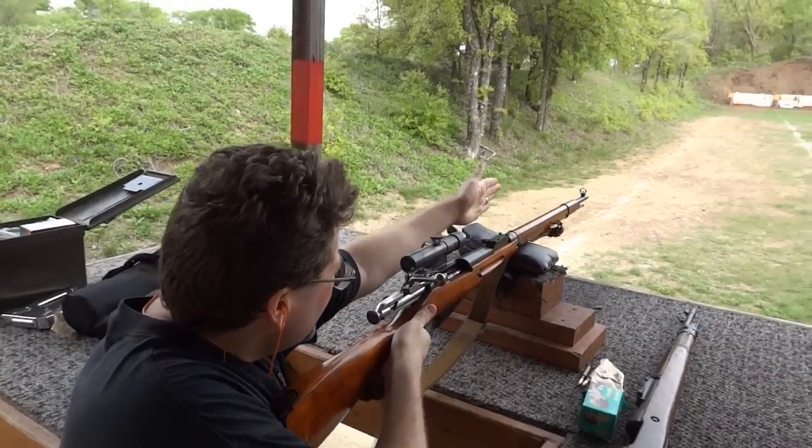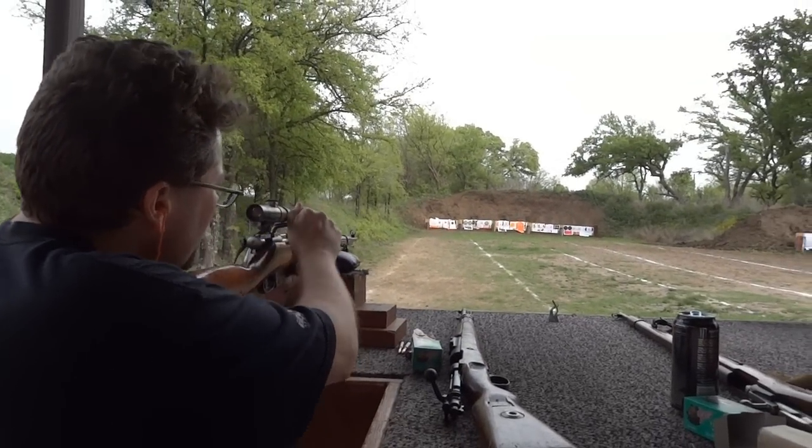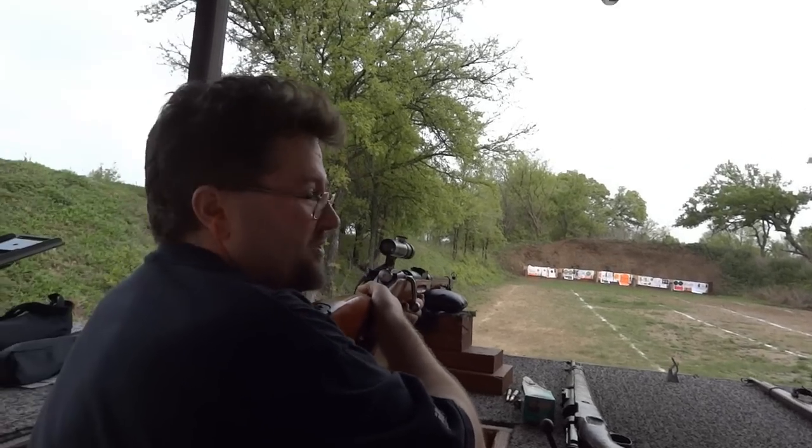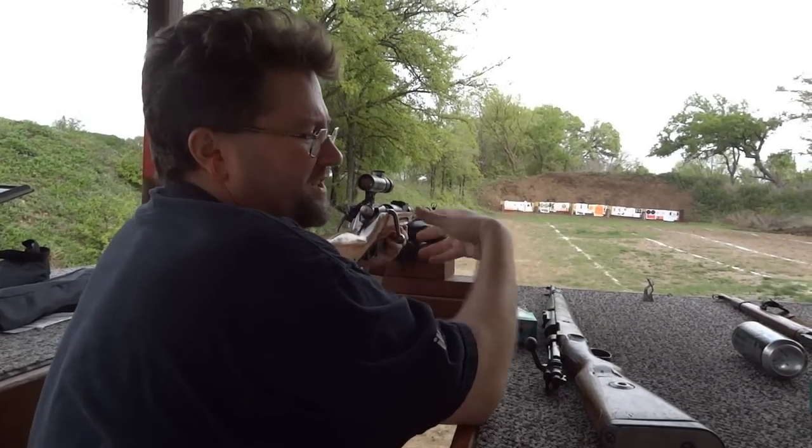I'm going to shoot for the second to the left. Here it goes. Should we put the shutter down? No, because it's not going to shoot out.